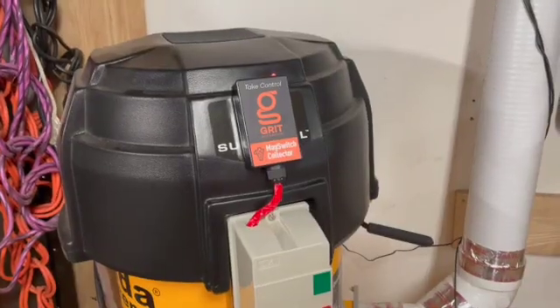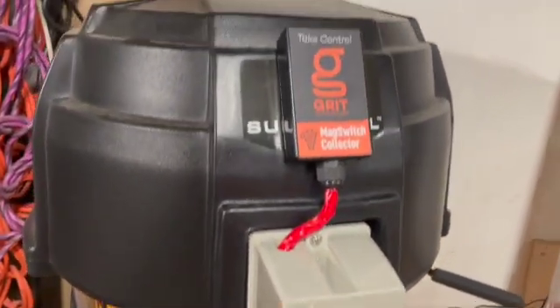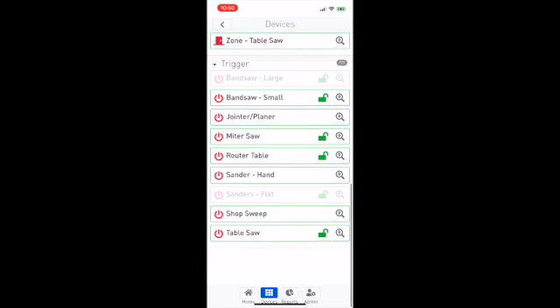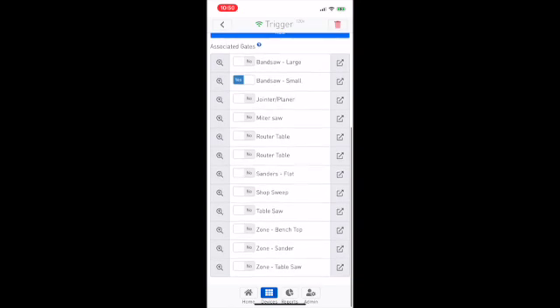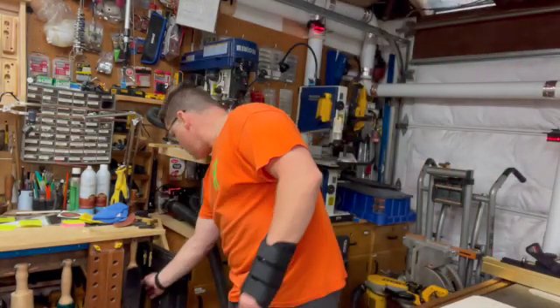Next is the mag switch integration. Grit has assembly instructions — it's about six wires you add to existing terminals and the buttons still work when installed. With the gate actuators, switches, and mag switch all installed, we can configure inside the app. Scroll down and find a trigger — in this case the small bandsaw trigger. The app gives you flexibility to configure timing, how much amperage it's looking for, which dust collector it's connected to if you have more than one, and which gates you want associated with it. When that switch goes active, it will open those gates and turn on the dust collector.